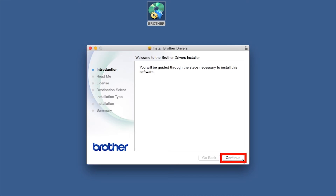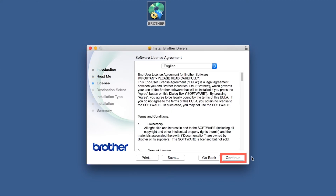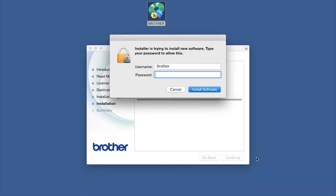When the Driver Installer window opens, click Continue. Familiarize yourself with the environmental impacts of your Brother machine and click Continue. Click Continue. Click Agree to accept the license agreement. Click Install. If prompted, enter your password and click Install Software.